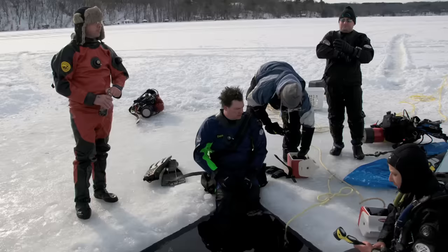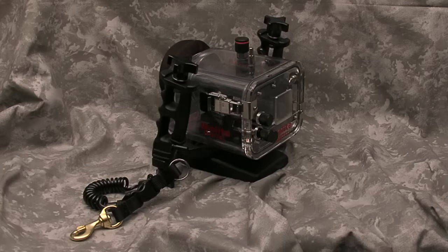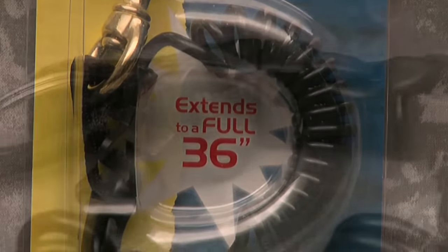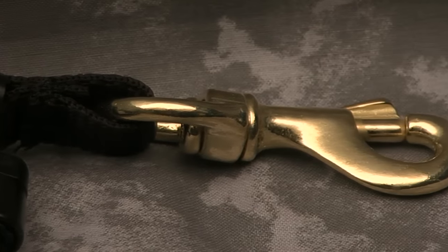Don't let this happen to you. The Mini Snappy Coil is a natural extension to your equipment. The main attachment clip is made from brass, so it will not rust.